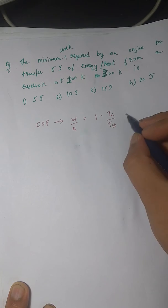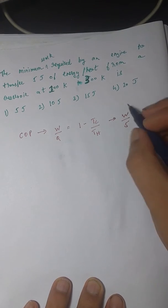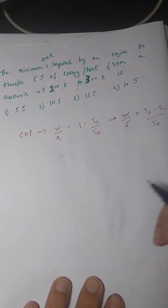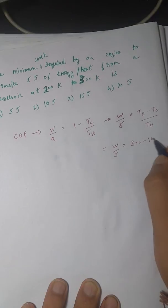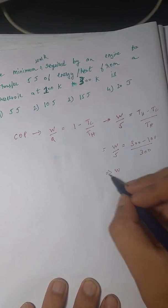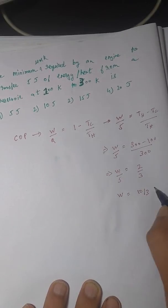Replacing the values: W upon 5 equals one minus T_c over T_h. With T_h = 300 K and T_c = 100 K, this gives W/5 = (300 − 100)/300 = 200/300 = two-thirds. Solving, W comes out to be 10/3, or approximately 3.33 joules.